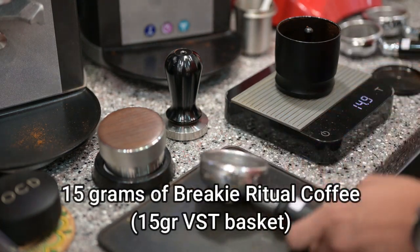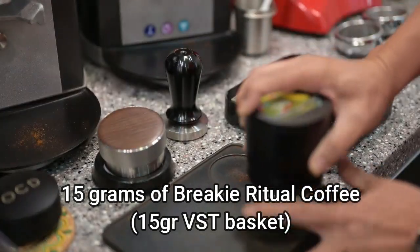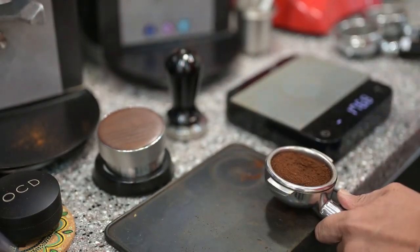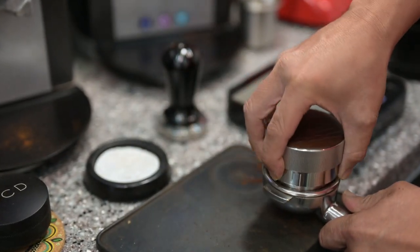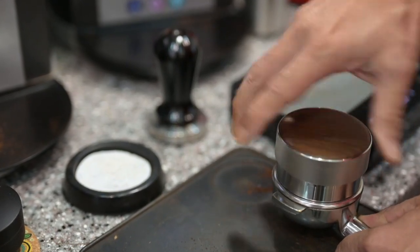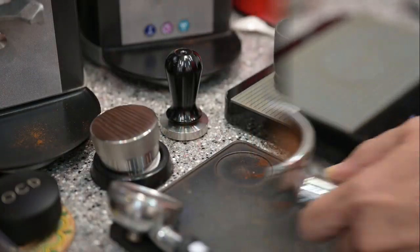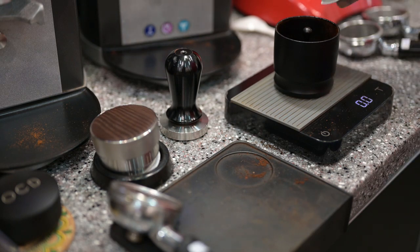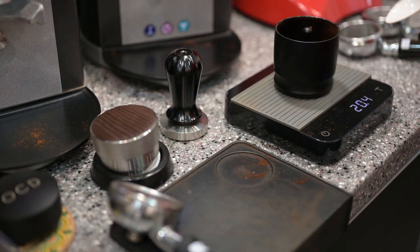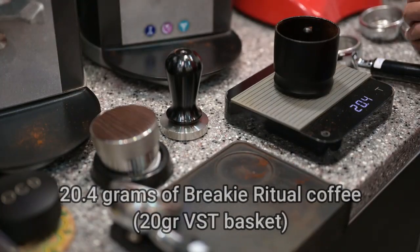For this one, 15 grams. We're going to start with 15 grams, now we are going for the 18 grams of coffee. Since it is 20 grams, we're going to be using 20 grams. So let's go for 20 grams of coffee.